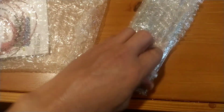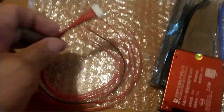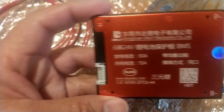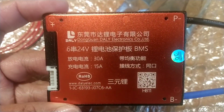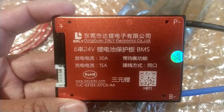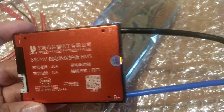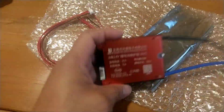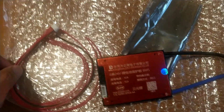This is it guys. As you can see, this is the BMS 6S 24 volts 30 ampere. I will put this BMS on my battery. Let's go and put it on.